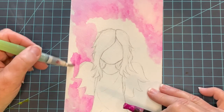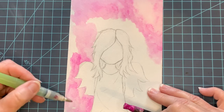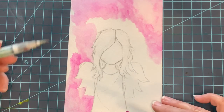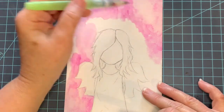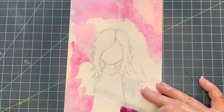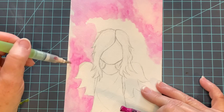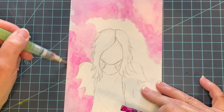Be thinking about what scripture you might want to use on your first tip-in. I like to just use a black marker and do my scripture right here on top of the paint. Be thinking that through as you're working — you may have a favorite scripture that you want to use.